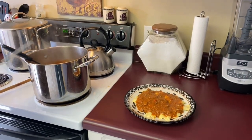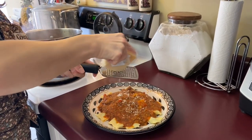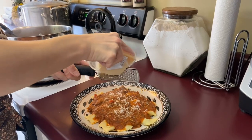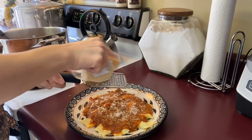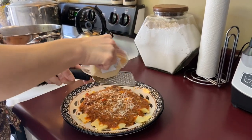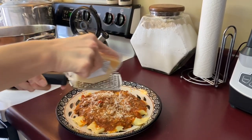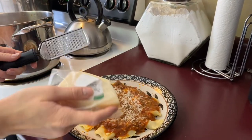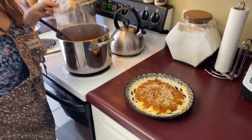Next, we're just going to top this with some Parmesan cheese and it's ready to go. Serve it with a side salad or a vegetable if you'd like. This is a spinach ravioli from Aldi — one of their shelf-stable ones in the packet. Alright, dinner is served! Thanks so much guys for watching. Please like, share, and subscribe, and I'll see you on the next one.